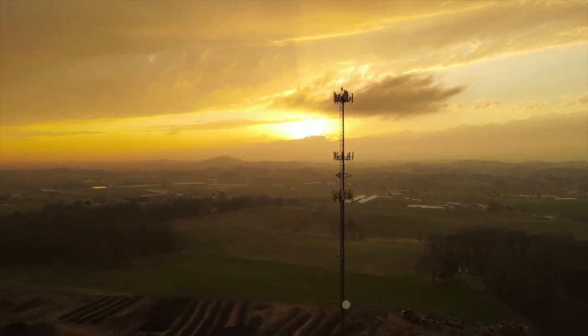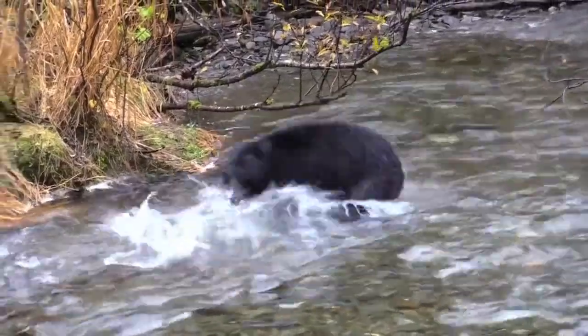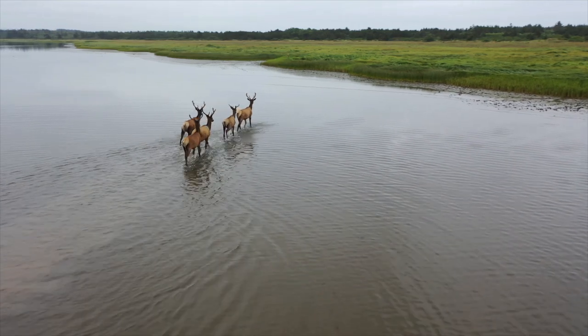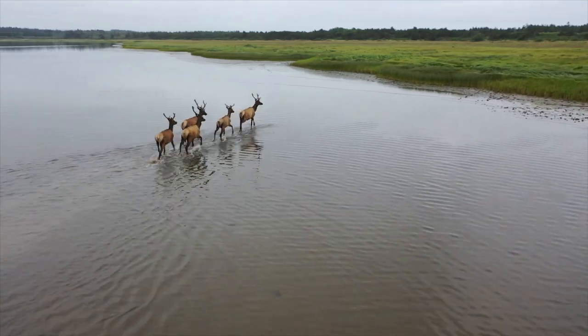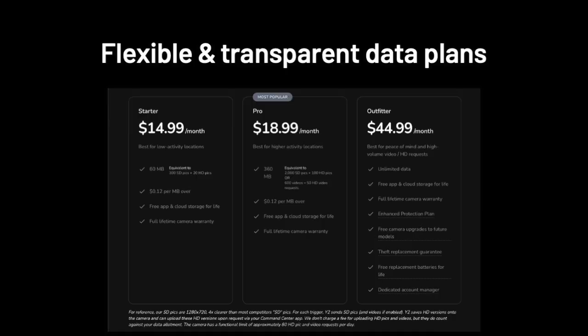Our cameras and solar panels come with a full lifetime warranty. This warranty doesn't cover damage caused by bears, cattle, other animals, fires, natural disasters, etc. But our Outfitter plan includes enhanced protection so all of these situations are covered for life.